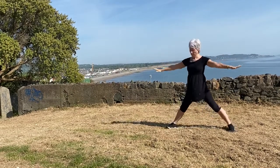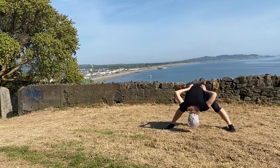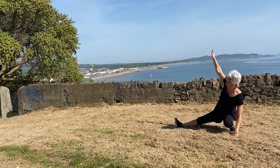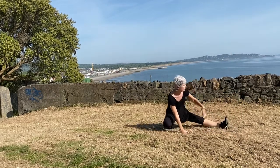Inhale, rising up into warrior one. Exhaling to warrior two, angle the feet forward, and coming down, crown of the head, grabbing the outer edge of your feet into skandhasana on the left, and moving to the right.